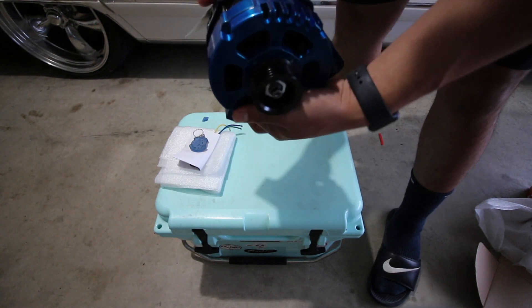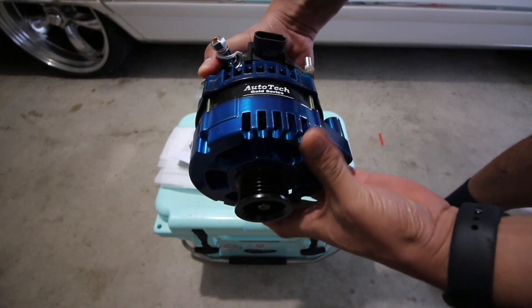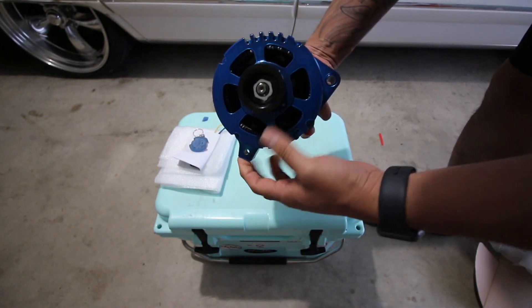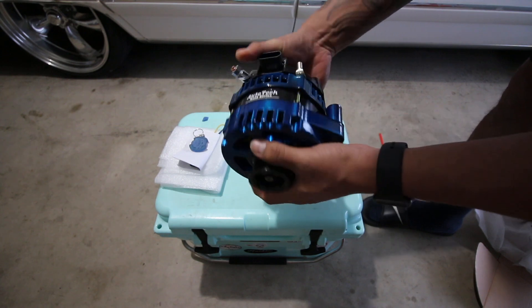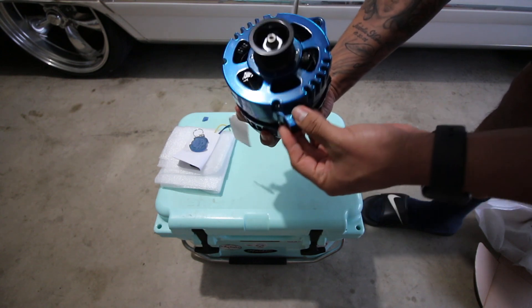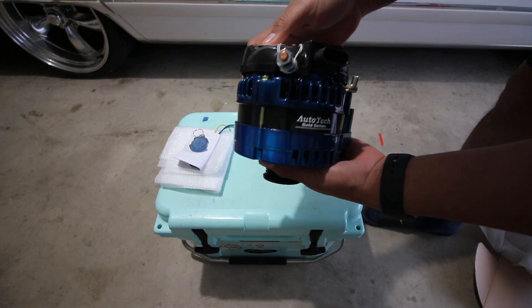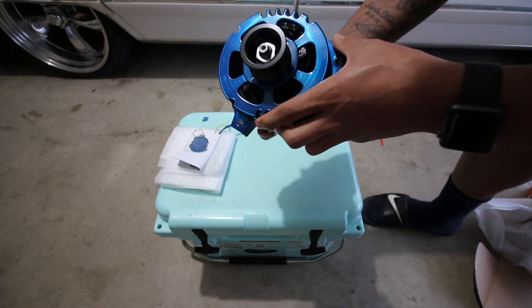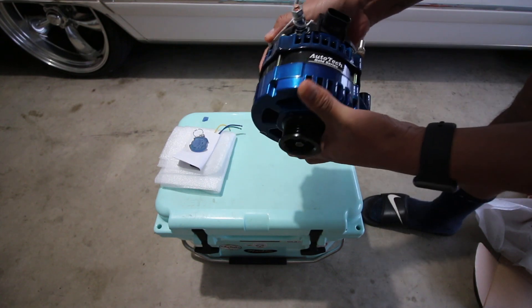And here's the alternator, guys. The color I went with is teal blue — it kind of looks like that greenish blue that's on the newer Suburbans and Tahoes, that GM color. And yeah, this is a 240 amp alternator.